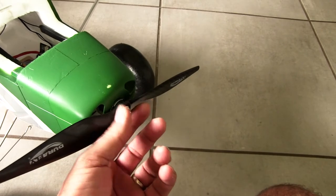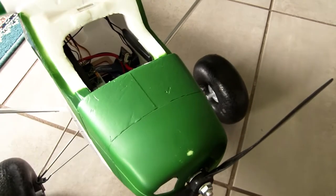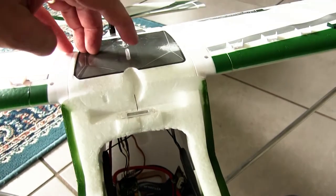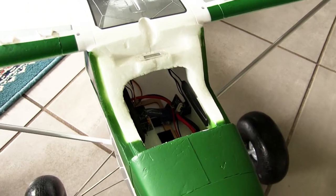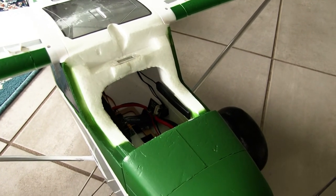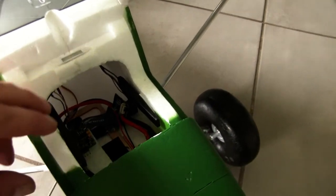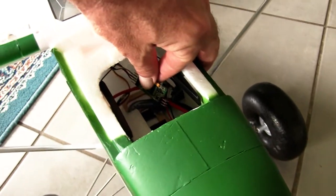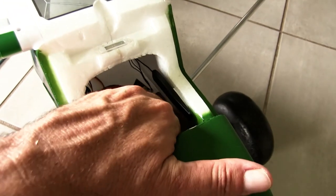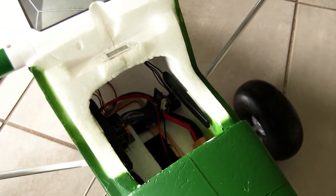I'm thinking I might get a spinner for it — it would look a bit better. In here, what I've done: this is running an L9R receiver which I've mounted basically directly under here. I'm not actually building this for long range or anything like that, it's just going to be a park flyer and a flyer at the field. It's running the stock ESC, and there's a module for measuring battery power when it's up in the air.